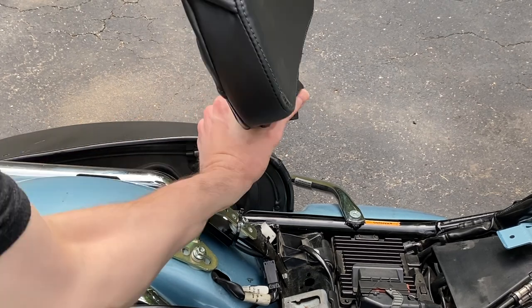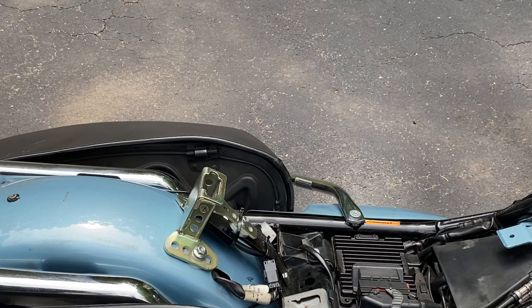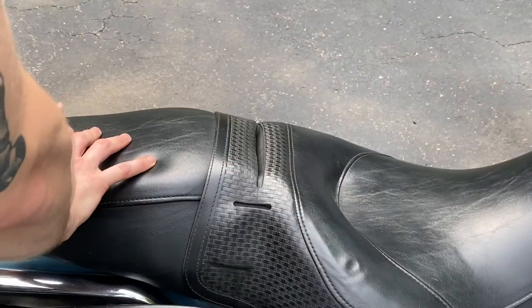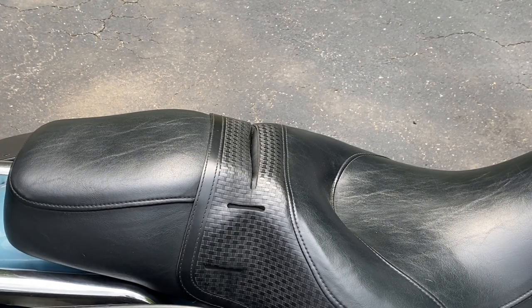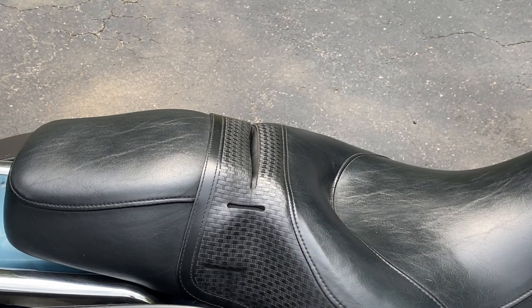Right now I'm going to install the stock seat so you can see how it interfaces with that, and then I'll put on my sundowner. This is the fully installed stock 2008 Road King Classic seat. The only difference is we don't have the strap here because I don't have it on permanently.